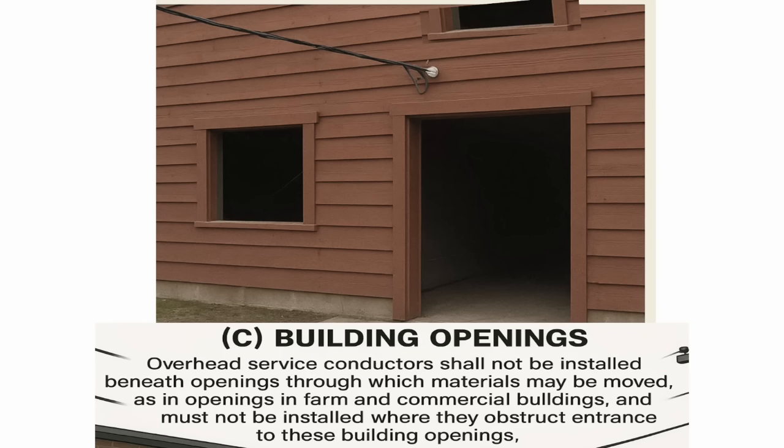Part C talks about building openings. Overhead service conductors shall not be installed beneath openings through which materials may be moved, as in openings in farm and commercial buildings. They must not be installed where they can obstruct the entrance to these buildings either. It's pretty practical. Now let's dive into 230.24.